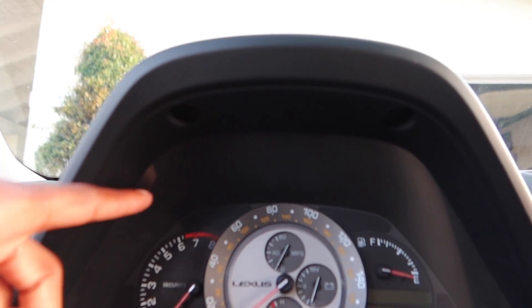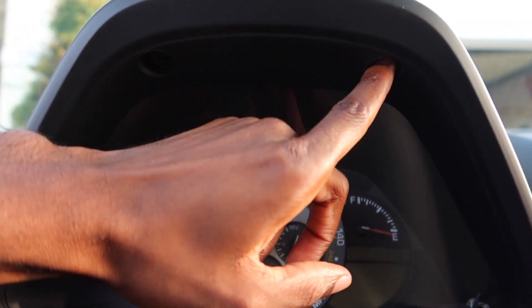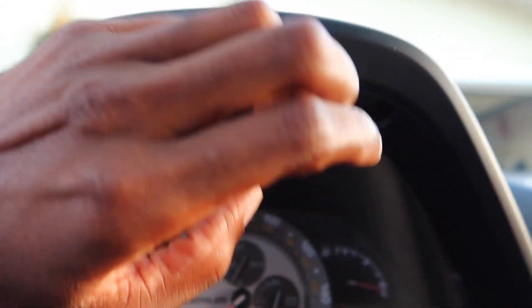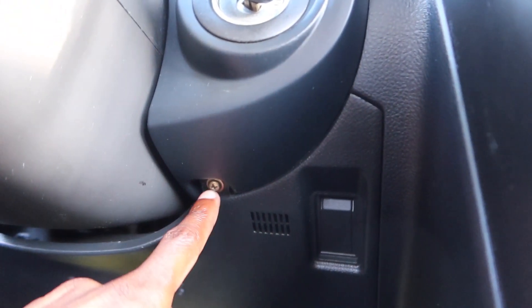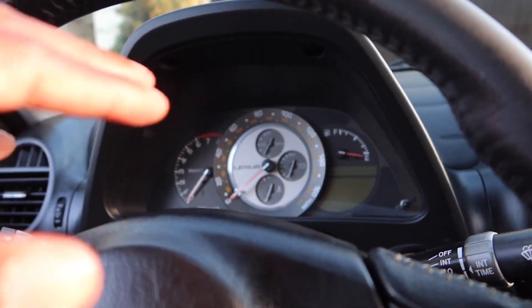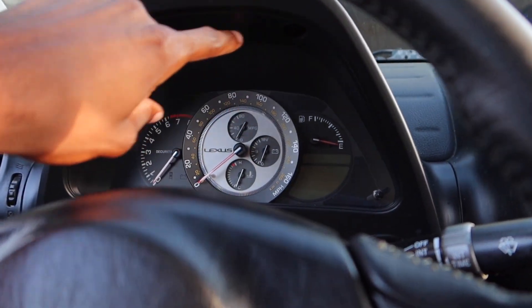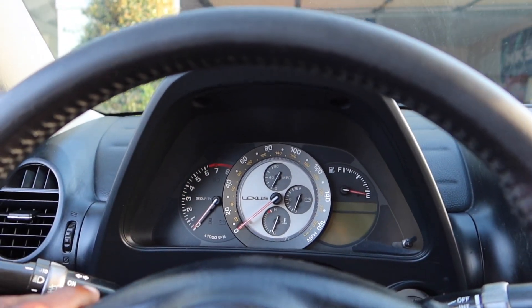The first thing you're going to do — if you're looking under your cluster in the IS series — you have a screw hole here and also a screw hole here. So you have two up there and then you also have one right here. You're going to take those three out and this whole trim piece right here is going to come out. The cluster will still be in there, but you take this whole piece out and then there are some screws on the back.